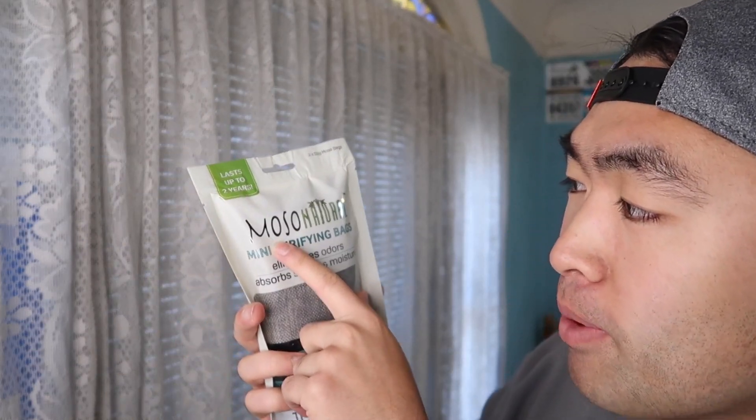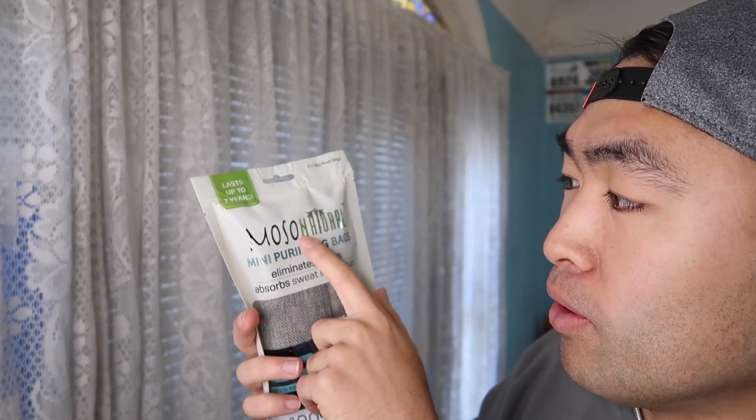Hey G Squad, welcome back to another episode of 'Is It Worth It?' For today's episode, I got this part right here in my hand — if you guys can see, it's by a brand called MOSO.